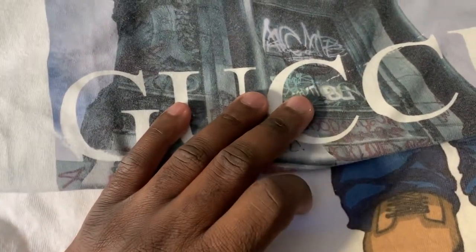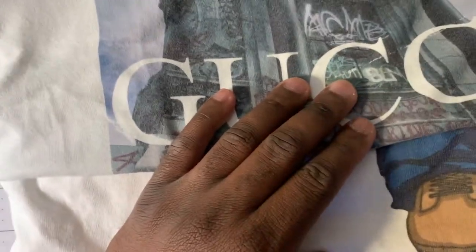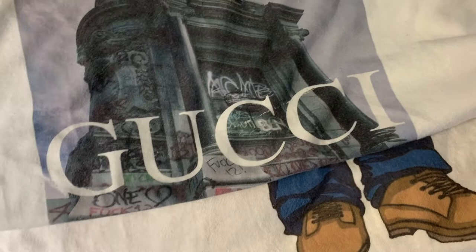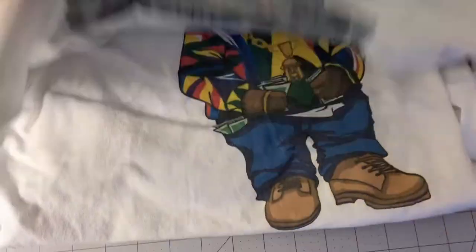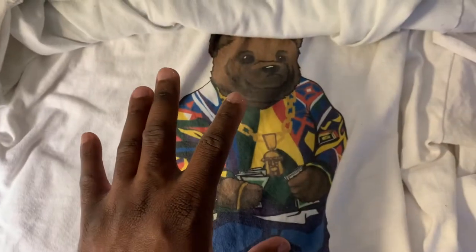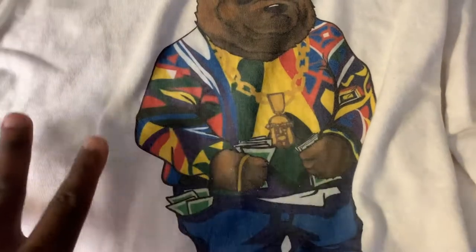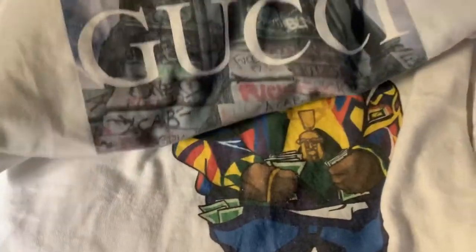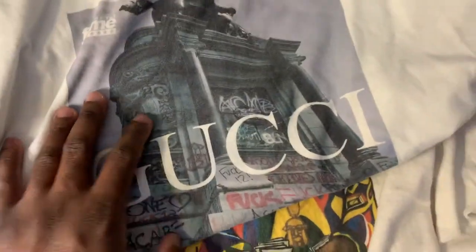Start off with the Nina brand. This is only referring to the Nina brand white transfer paper for white shirts. It works wonderfully — this looks like it's been direct-to-garment, no joke.